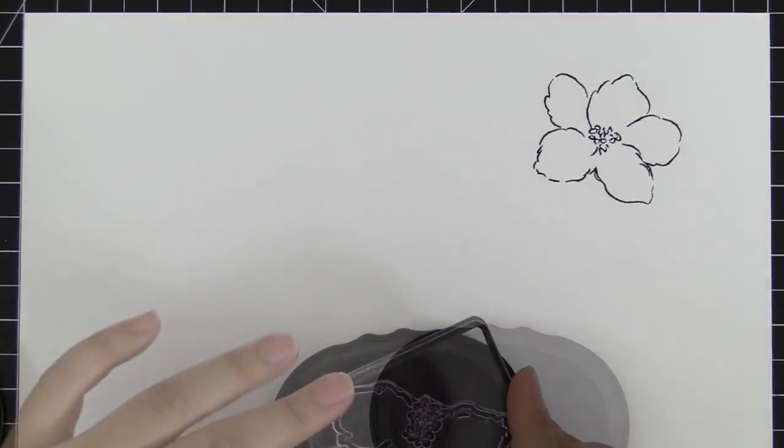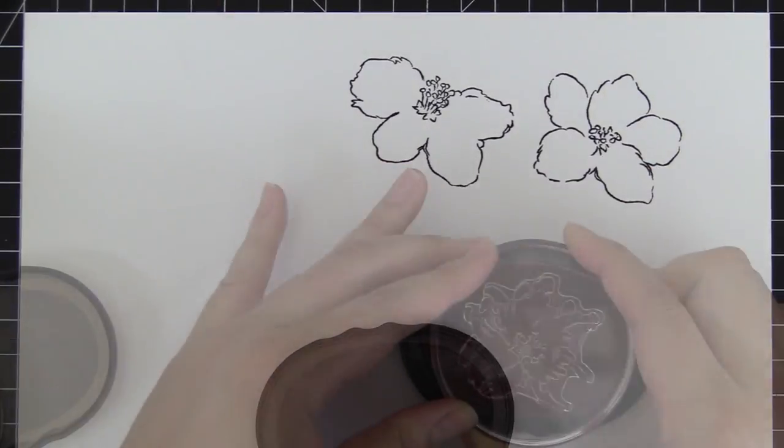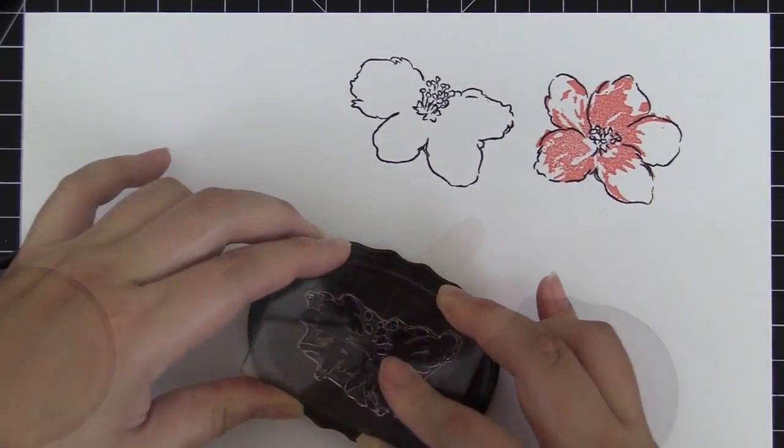This is the Hibiscus Bouquet Stamp Set from Altenew. This is a 6x8 stamp set with 23 individual stamps.